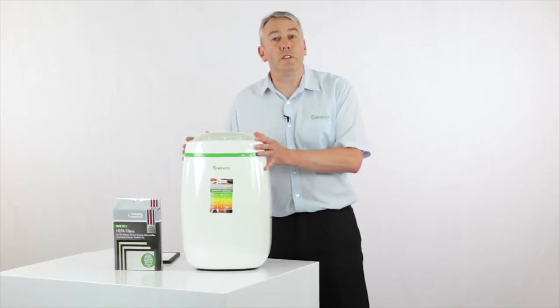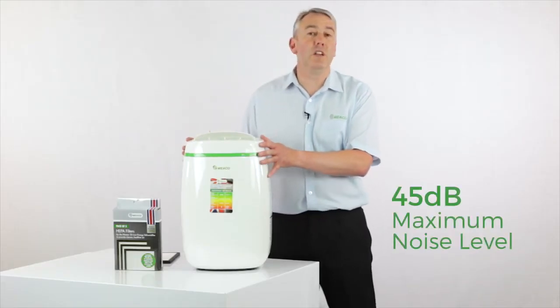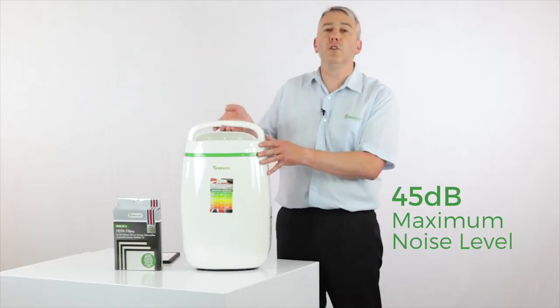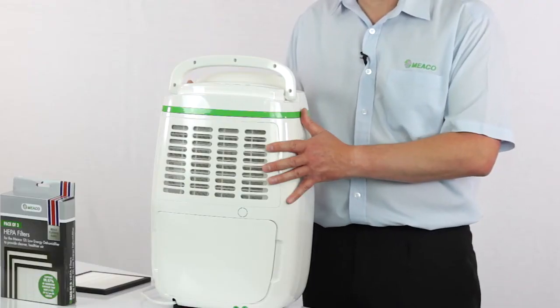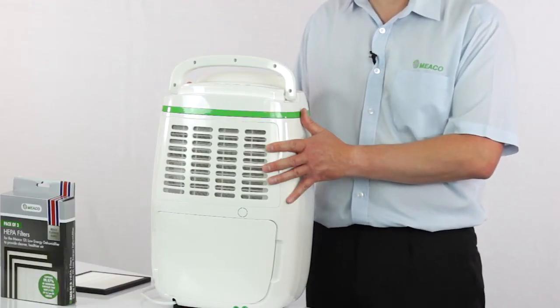In terms of living with this dehumidifier, it really is very simple. All you've got to do is keep the filter clean — give it a hoover at least once every two weeks.